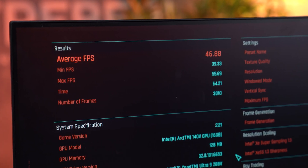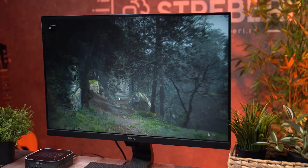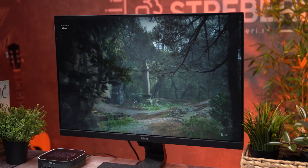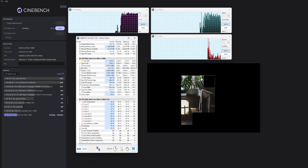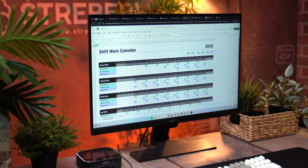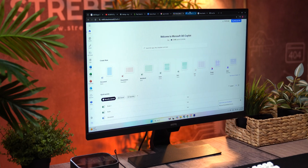Moving on to GPU benchmarks — early impressions are promising. The Arc 140V iGPU shows noticeable gains over previous-generation integrated graphics, especially in synthetic tests like 3DMark Night Raid and Time Spy. Performance levels appear to be ahead of entry-level discrete GPUs like the Radeon RX 6400 and GTX 1650, which is quite impressive for an integrated solution. On the CPU side, Cinebench R24 tests reveal an interesting split: multi-thread performance lands just behind larger mini PCs and high-end laptops, while single-thread performance ranks among the best in its class, only slightly behind the most powerful Ryzen-based mini PCs. So depending on your workload, the chip delivers a good balance of efficiency and speed.